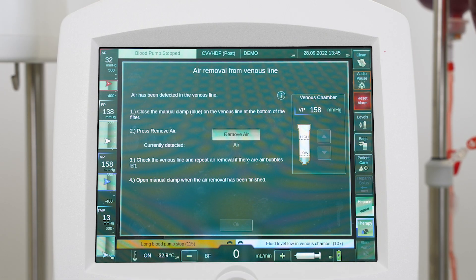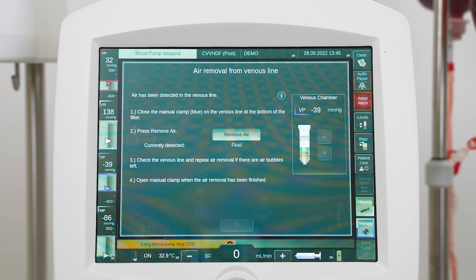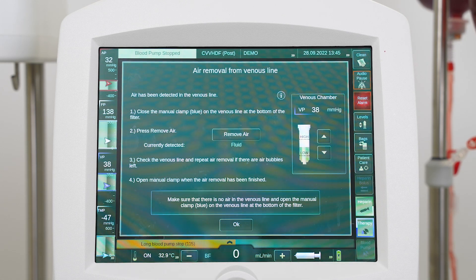The machine decreases the pressure in the venous line to negative 50 millimeters of mercury. The machine opens the venous clamp and sucks the air out, then closes the venous clamp again.